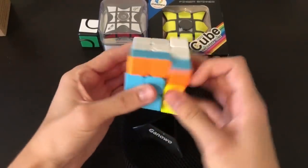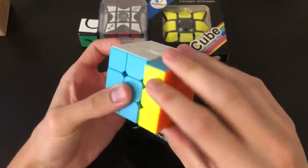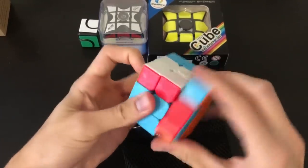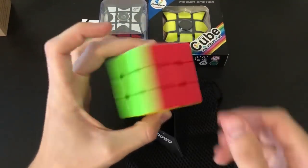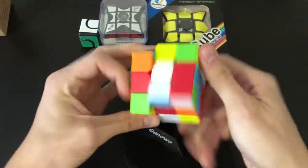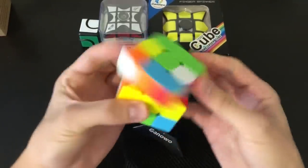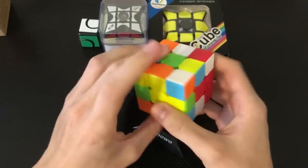Right out of the box it's not the worst thing for what it is. This is an off-brand 3x3 meant mostly to be a novelty puzzle fidget spinner. Let's go ahead and mix this up. I'd never use this in competition — this is not competition legal, so don't go trying to use this in competition. Here's what it looks like scrambled.